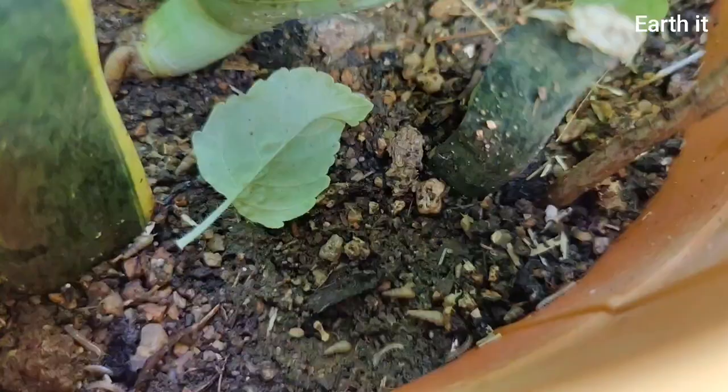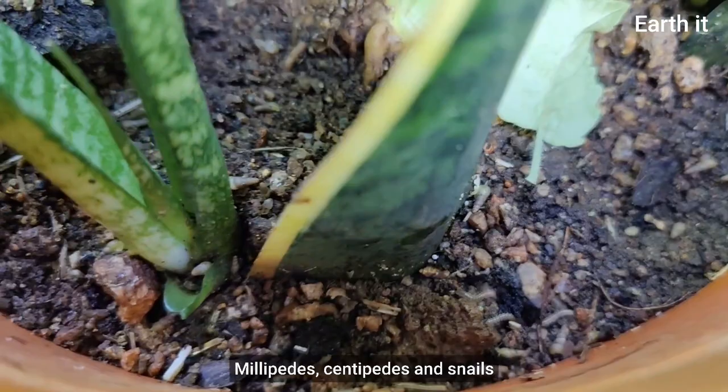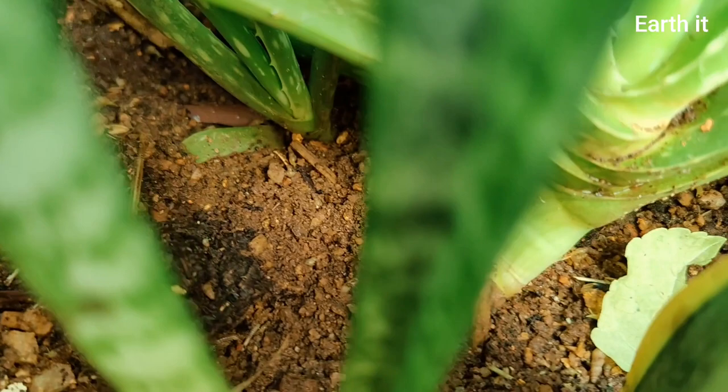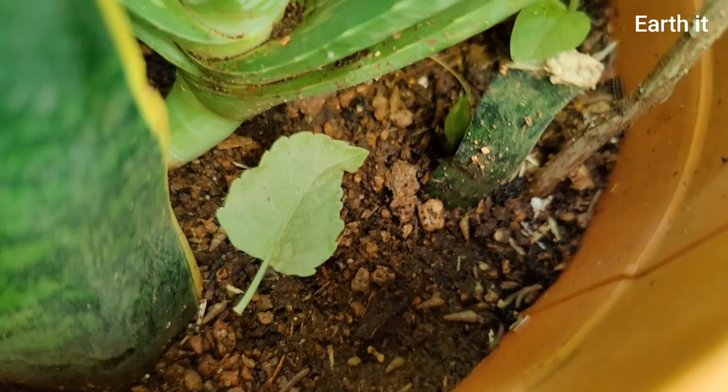We might have witnessed lots of millipedes and snails in our pots and gardens during summer as the condition outside our garden would have been extremely dry. Drawn towards the moisture, the dampness, the darkness, and a place filled with organic matter and dry fertilizers, this would be one of the most comfortable places for them to develop their clan.